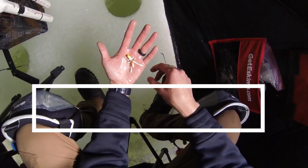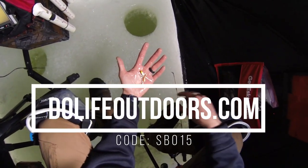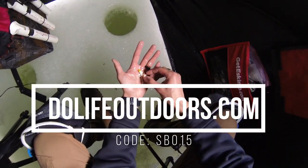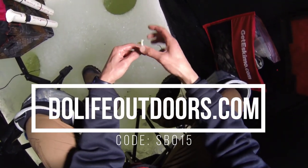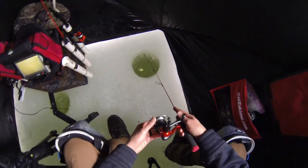All right, I'm using these plastics made by DoLife Outdoors, so definitely check them out. If you use the code SPO15 you get 15% off on their plastics and tungsten jig heads and everything. So awesome deal — definitely go check them out.